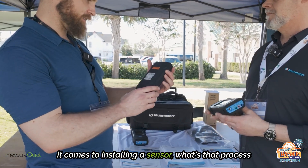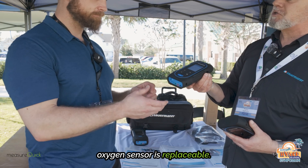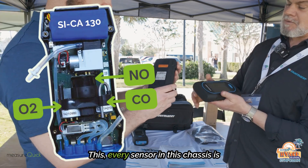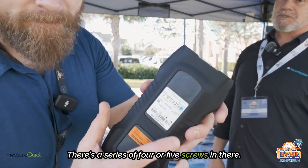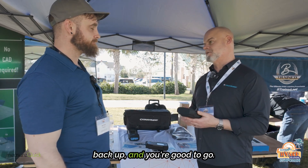When it comes to installing a sensor, it's very easy. On the 030, the oxygen sensor is replaceable, but the CO and the NOx have to come back to the office — that's just how that model was designed. On the 130, every sensor in the chassis is field replaceable and pre-calibrated. Simply unscrew it — there's a series of four or five screws — pop the sensor out, pop it back in, it'll calibrate itself, fire it back up, and you're good to go.